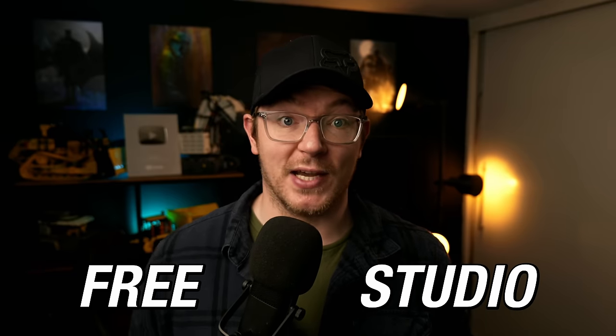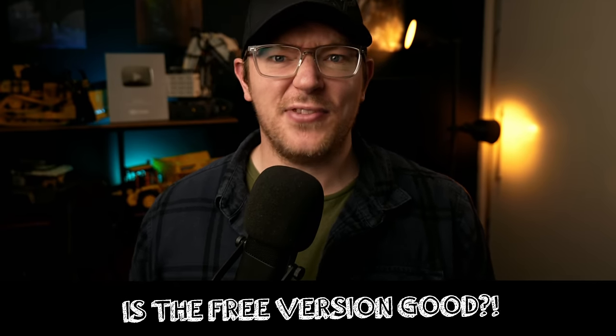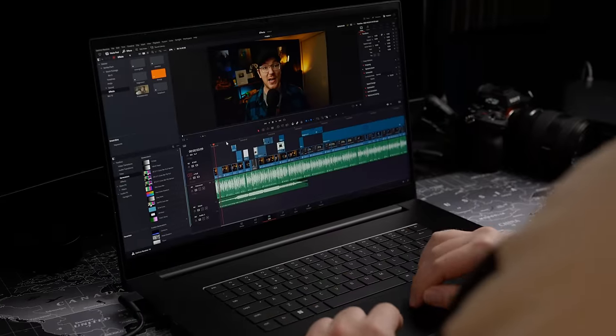DaVinci Resolve. You've probably heard of it by now, and you've probably heard that there's a free version and a paid version. But which version is right for you? And is the free version even any good? Well, let's find out.